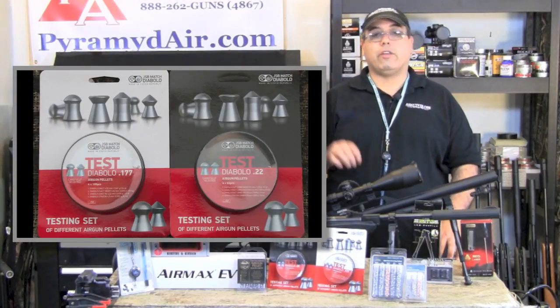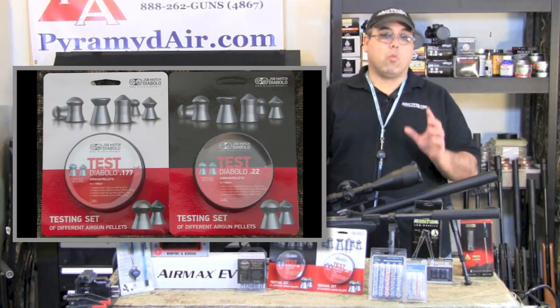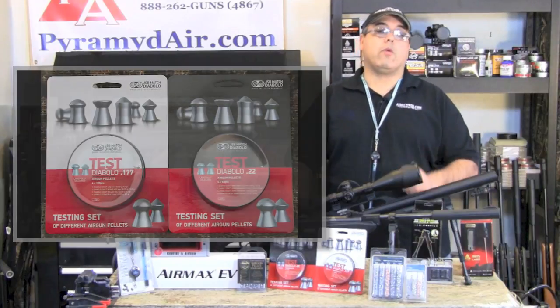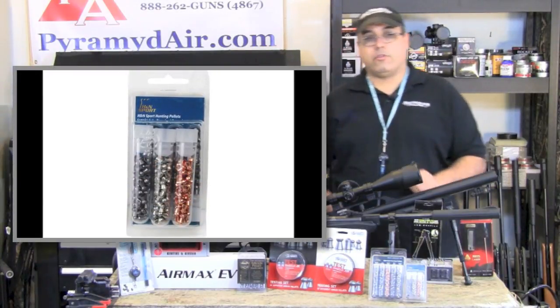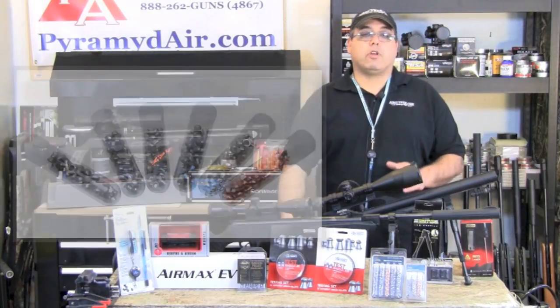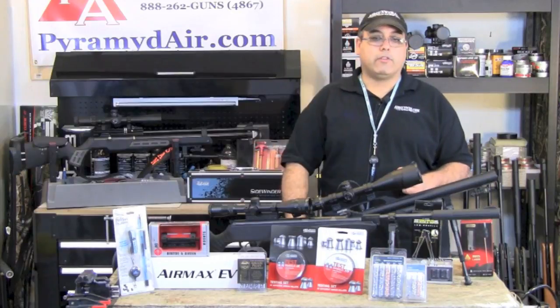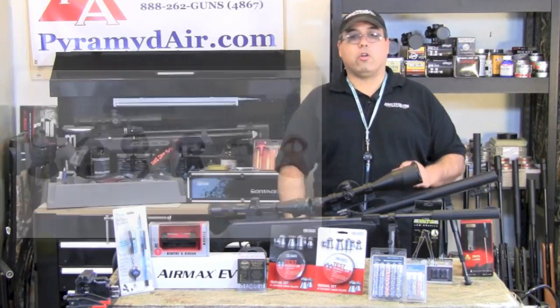JSB also has a great sampler that includes four of their best pellets. There's a great range of weight and shapes in this pack. I found them to work really well in a wide range of airguns. The last sampler is designed primarily for hunters. The H&N sampler comes with six different H&N pellets, including the Barracuda hunting pellets, which are a 10.34-grain hollow point that really hits hard on small game.